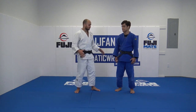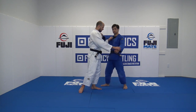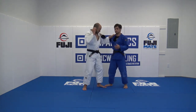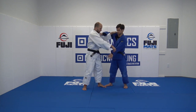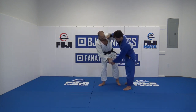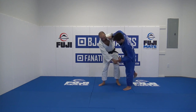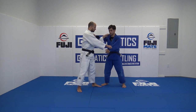Okay guys, so now I'll show you Taiatoshi. Taiatoshi is good to use when you do Chimata, because people will for sure know that you're doing Chimata and they'll probably escape by staying on that leg. So it's super good to fake.